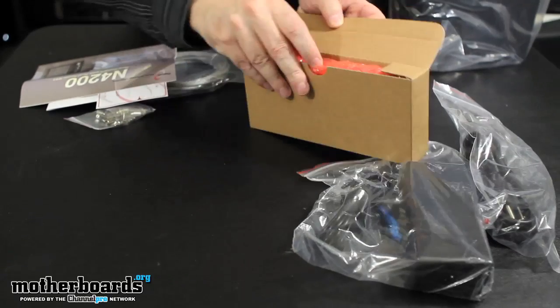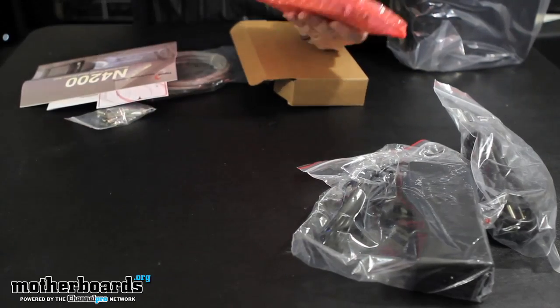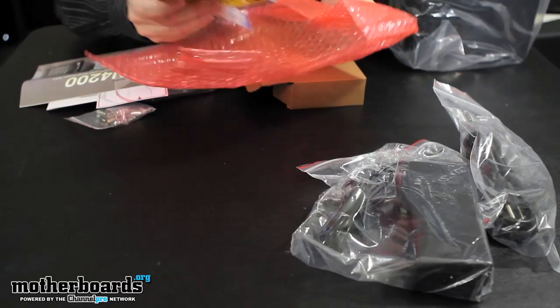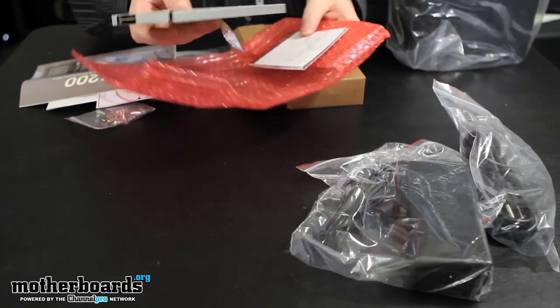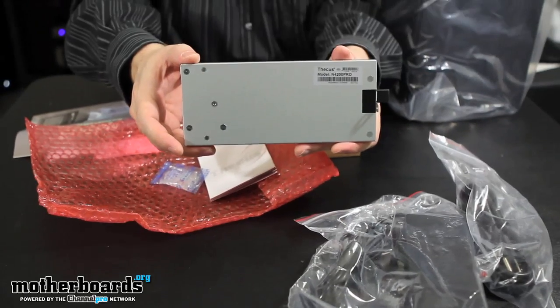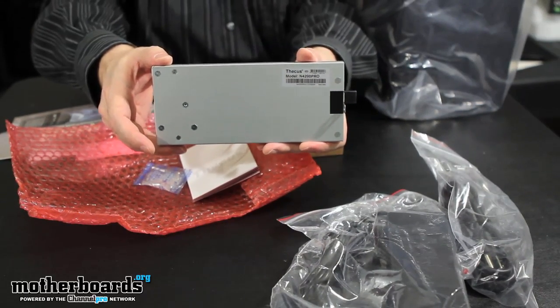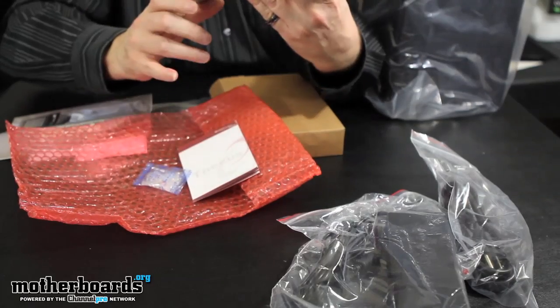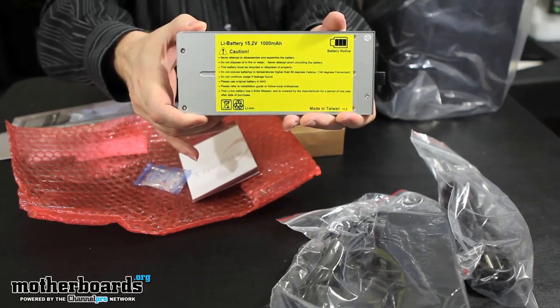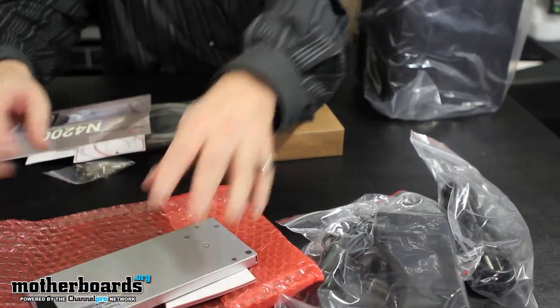Then we have box number two, which is cool — this is the battery backup. If the unit ever loses electricity or anything, you have this inside the unit to keep it still running. Pretty cool, kind of like a laptop — like having your own little UPS right inside the thing. Let you guys see the back of it. That's box number two.